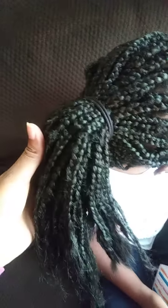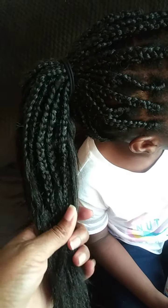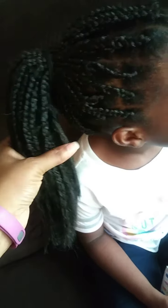Probably the next time I do it, instead of cutting the packs of hair in half — because that's what I did — I'm just going to probably let it be long. That'll probably use more hair, of course.